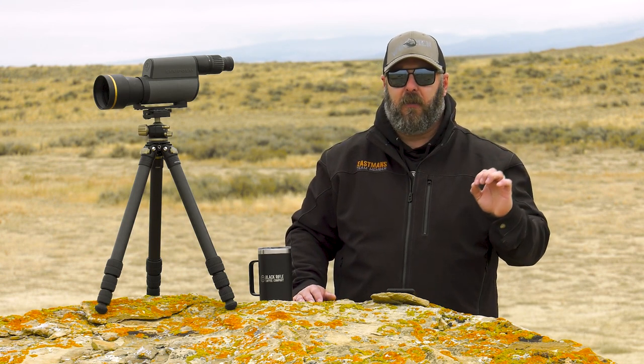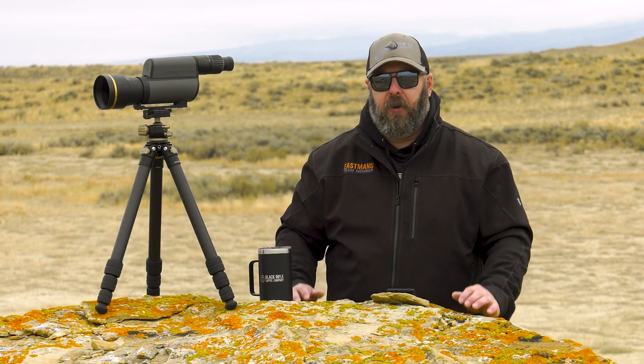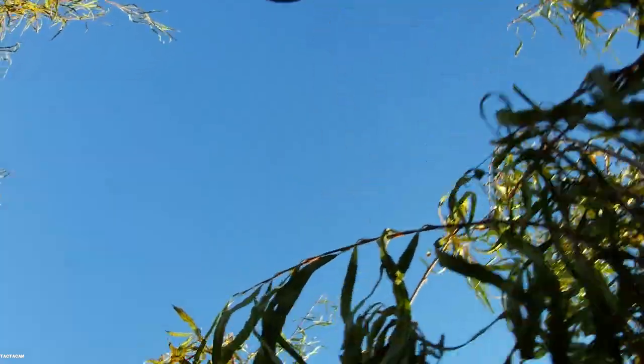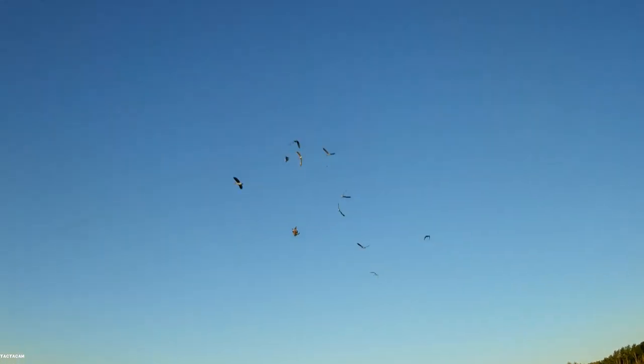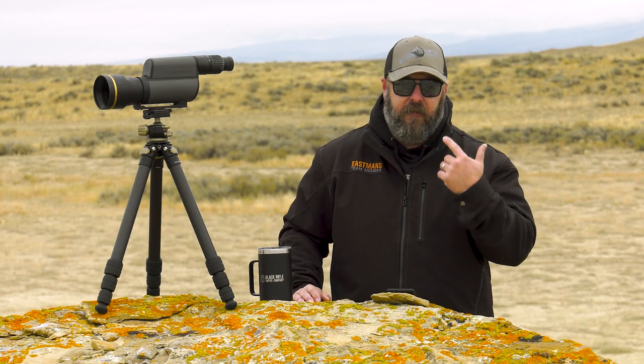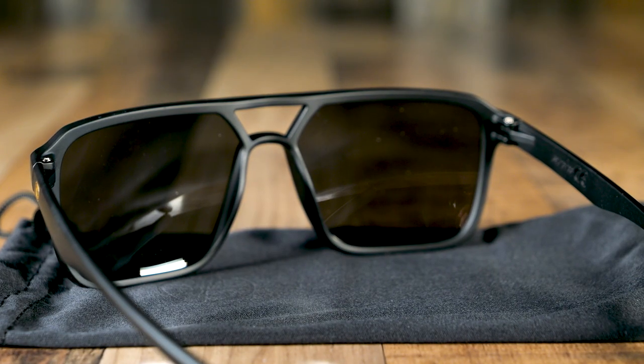The Bridger is designed for competitors — guys that are competing on the sporting clays course, the skeet field, the trap field, or maybe you're into three-gun. The Bridger is designed for the competitive shooter. I've put them to use up in Canada just recently. I shot over the course of the summer with them and they were great. I wore them fishing, I wore them around town. They've performed flawlessly. Knock on wood, the Leupold Bridgers have my back and they're going to keep me safe.